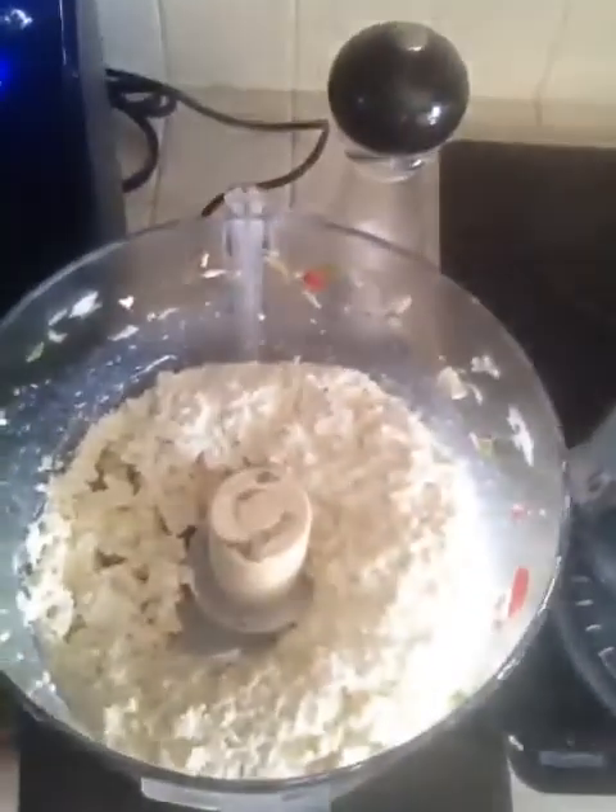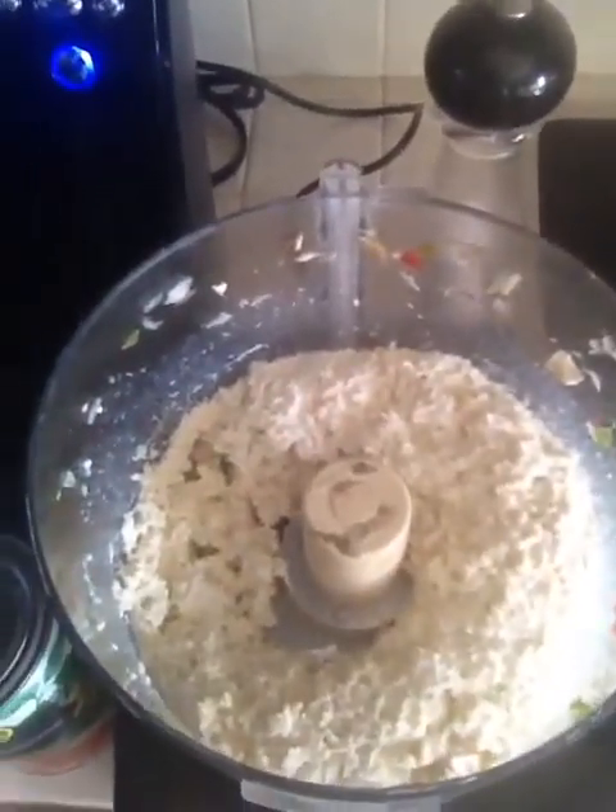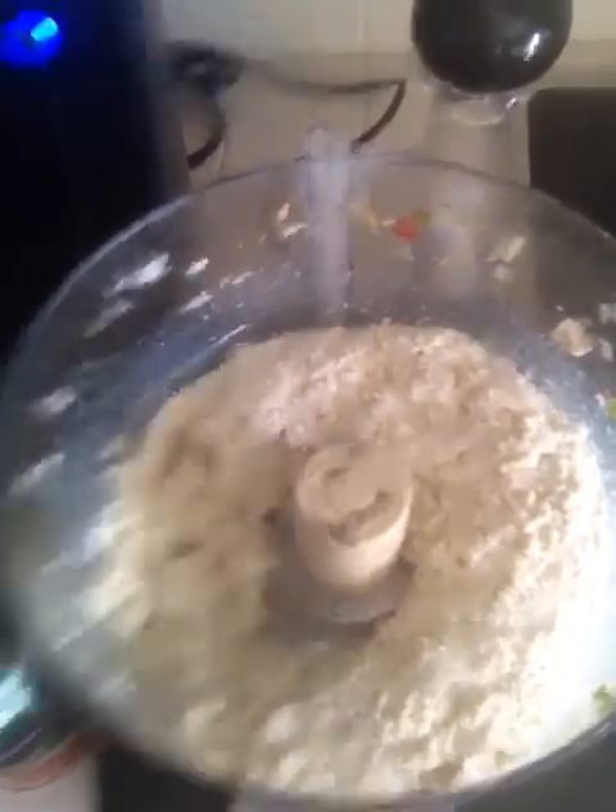Basically, you take the extra firm tofu, drain it, wrap it in a paper towel, squeeze out all of the excess water, and then put it in a food processor. Add sea salt, a little bit of pepper, some minced garlic, then taste it and adjust — a little more salt or a little more garlic if you want.